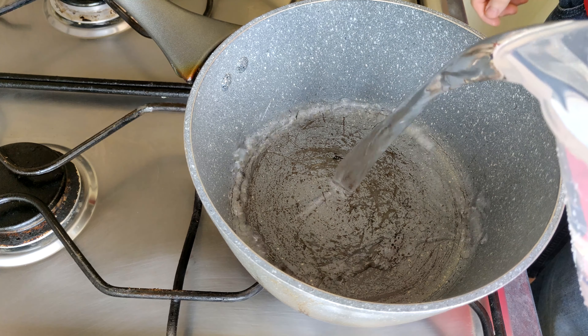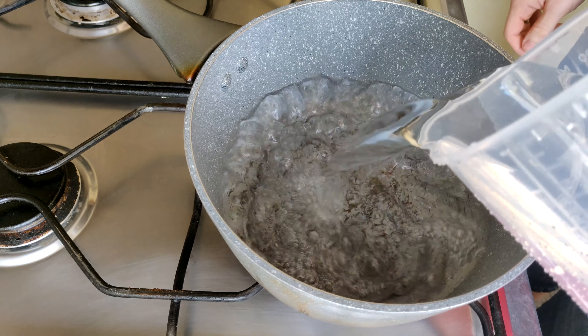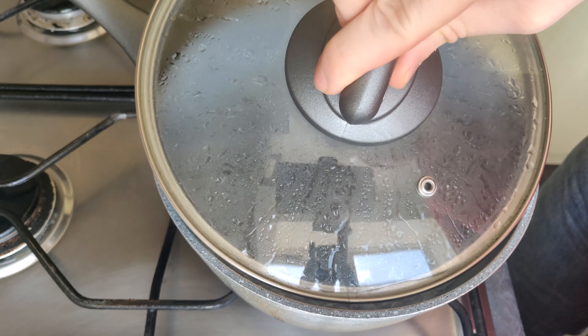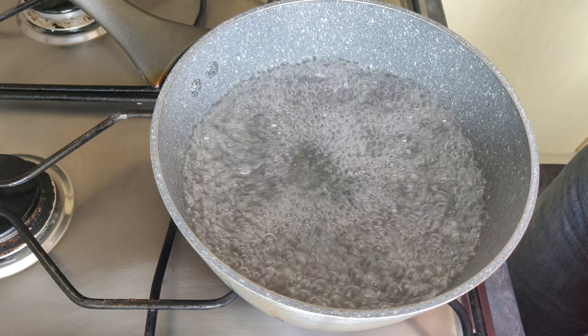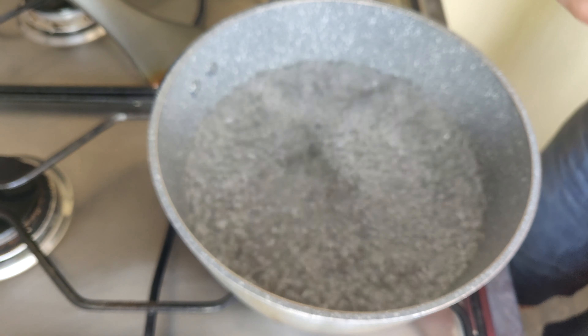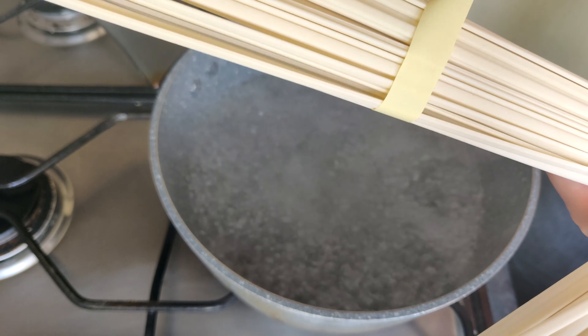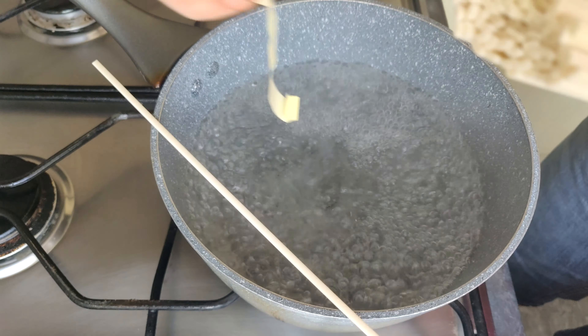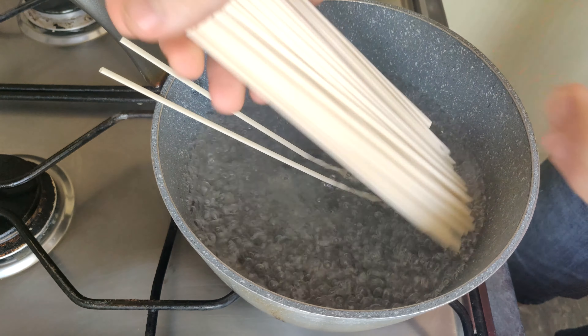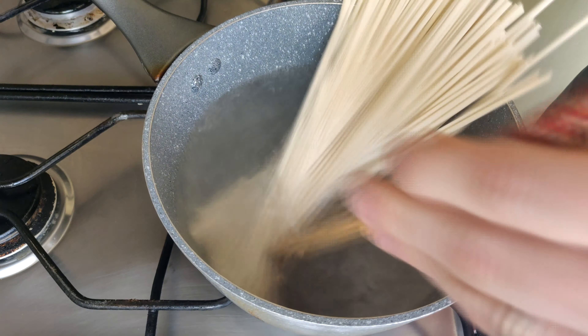Hey people, welcome! We're going to be making some curry udon from the leftover curry that we got. Let's start off with some water — bring that to a boil, then you can add your udon noodles. When you're buying them, make sure you get good quality ones. If you can, go to a local Asian store and find some good quality Japanese ones — it really does make a difference in how they taste, the texture and all that.